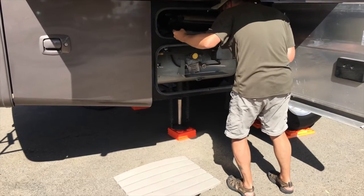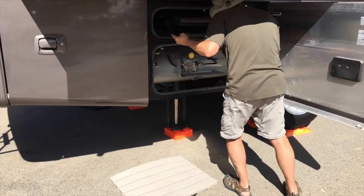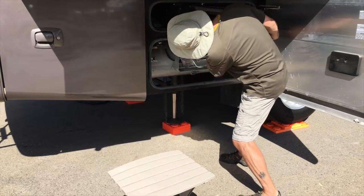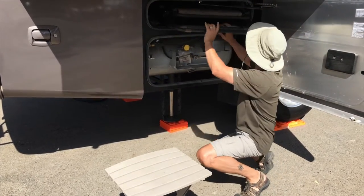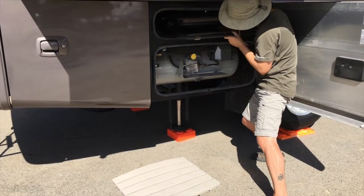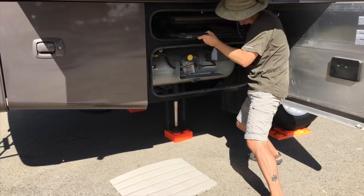We're putting our chairs and our tables away. It's a little bit of a fitting game to get it in there, but actually our three big chairs do fit in there with our three folding tables.